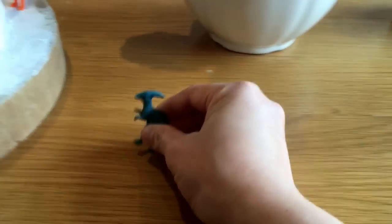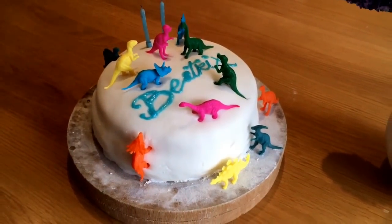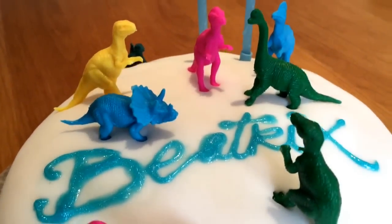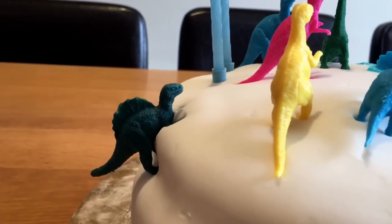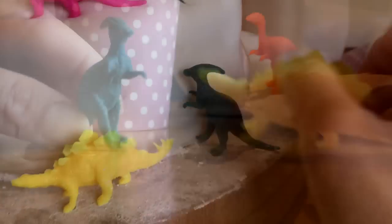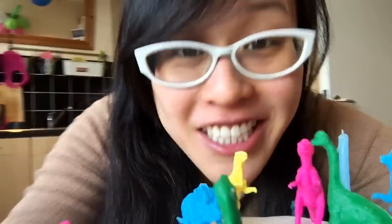I found a pack of these multi-coloured ones in the 99p shop, and they make for great cake decoration. Just made a little cake with some hand-gritted stuff - it was really fun making it with her. Got this little guy climbing up the edge, this little guy climbing up the other edge, and these little guys having a bit of a chat. Great little cake decorations that are cheap and colourful, and you can play with them afterwards as well.